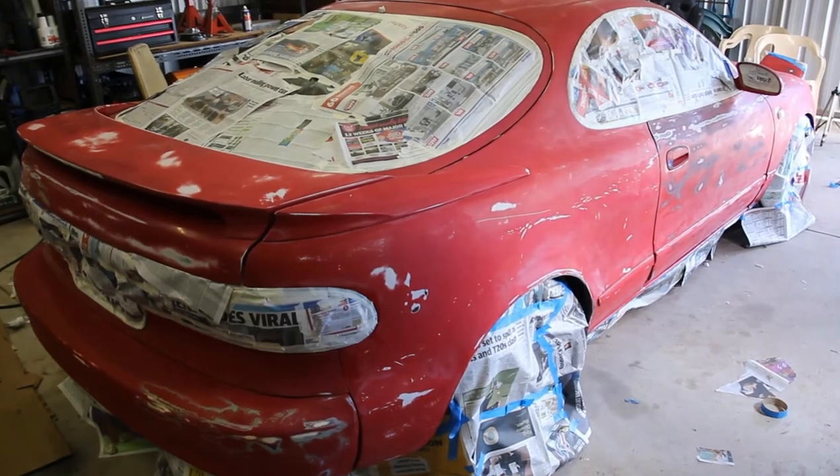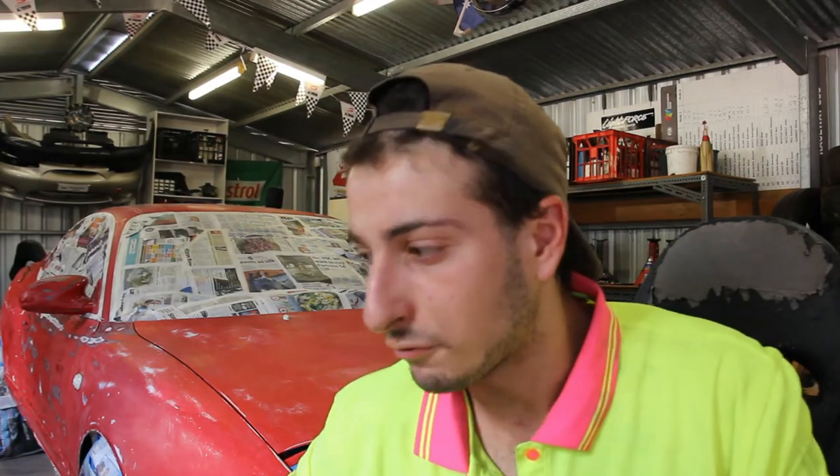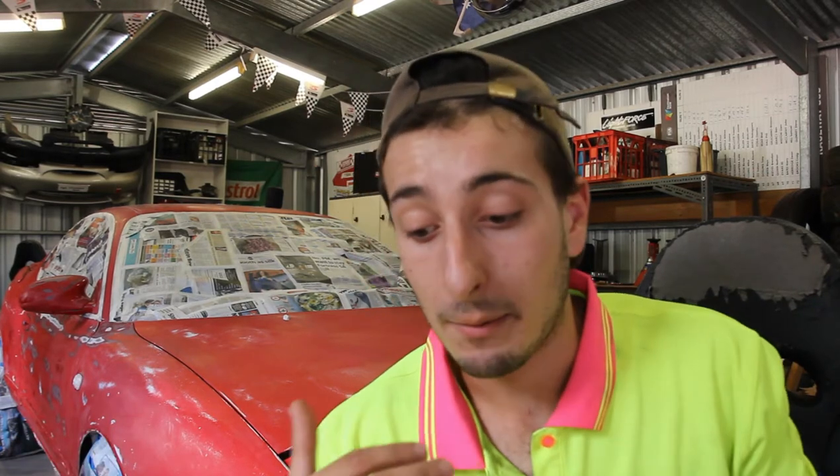I still need to cover the floor and my tools. As you guys know, this is just a shed — I don't have a professional painting booth or anything. I'm going to do my best to cover things up. If you're a professional or semi-pro painter and you do this for a hobby or for a living, do not judge me — I'm just a teenager trying to make this car look better than it was.